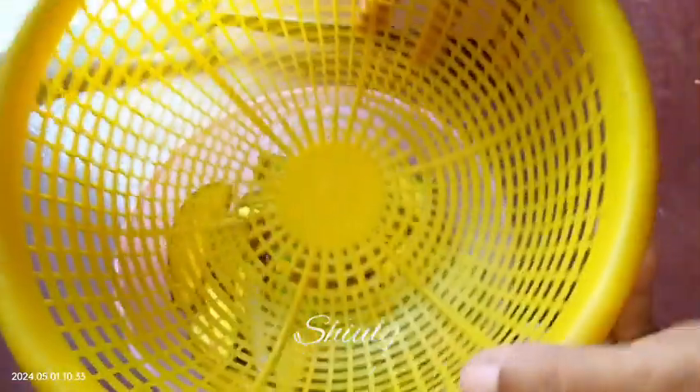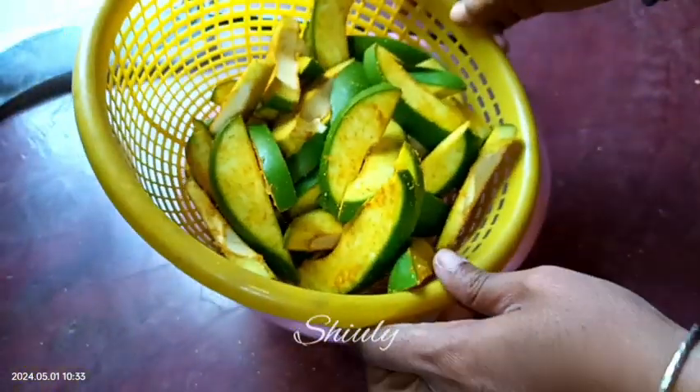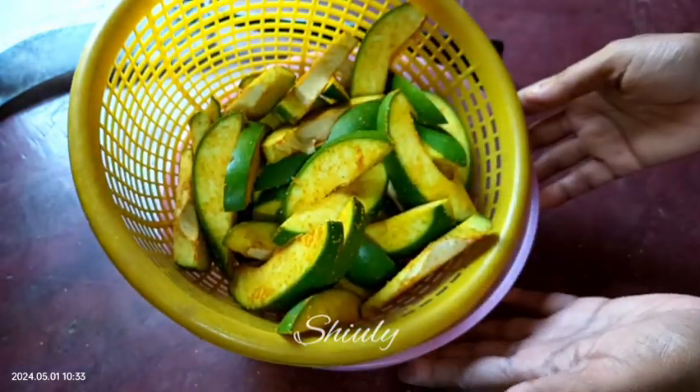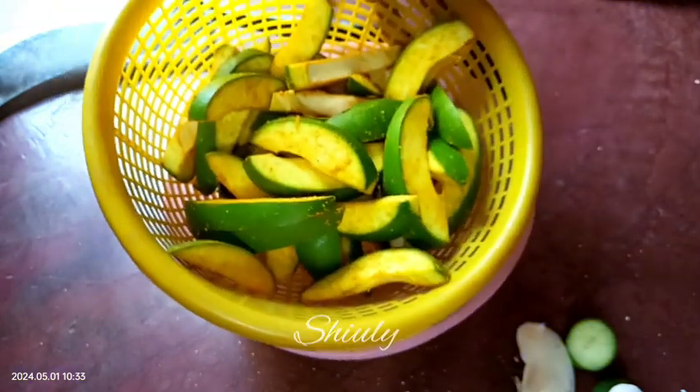For leaving it we need to use a strainer. I don't have a big size strainer so I am using this basket, putting the bowl below the basket. Because of the salt, some water will be released from the mangoes and it will drain under the basket into the bowl. Now cover it with a lid and leave it for about 4 to 5 hours.